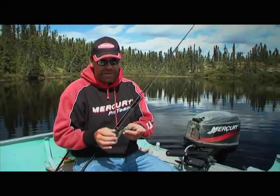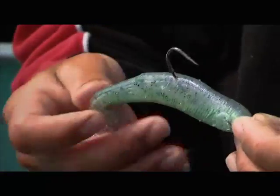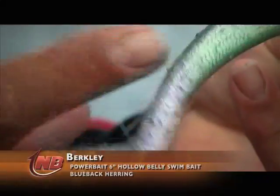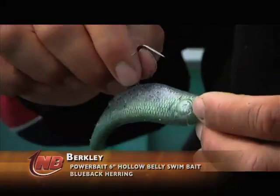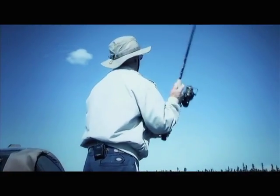We've been catching a lot of fish up here, both big and small, on a variety of bait called a swimbait. Basically, a swimbait is a soft plastic body with some kind of an action tail on it, and inside is a weighted hook. The idea behind it is that you can cast it quite a ways, and that slow action of that tail is what's going to draw these fish in.